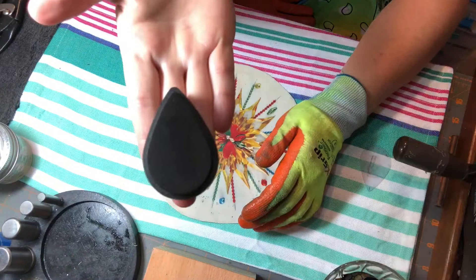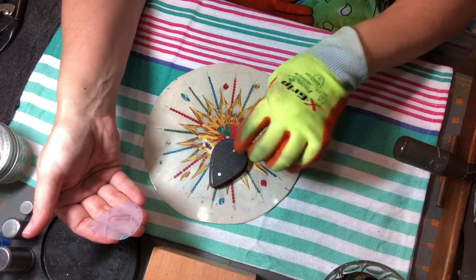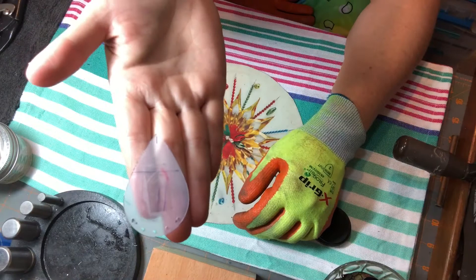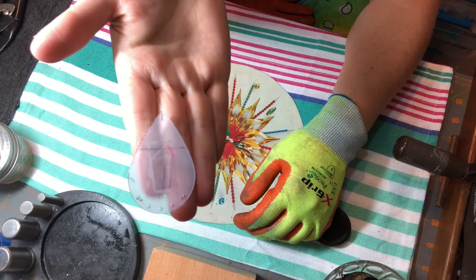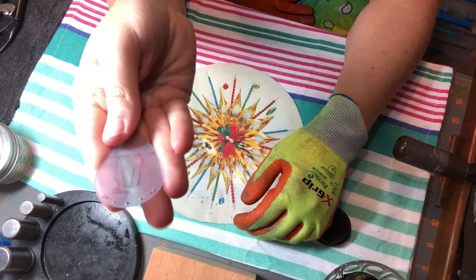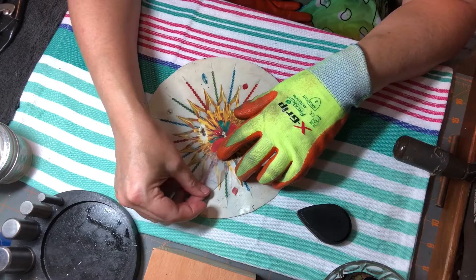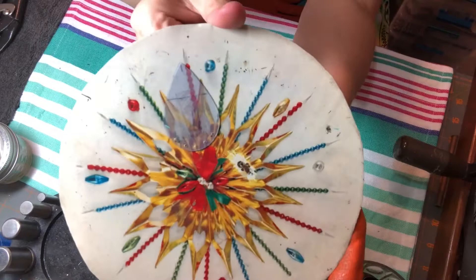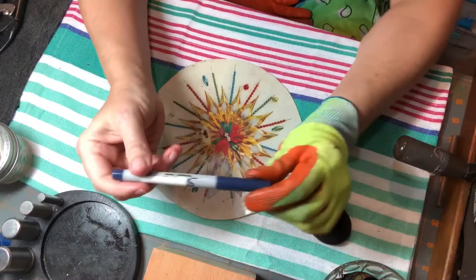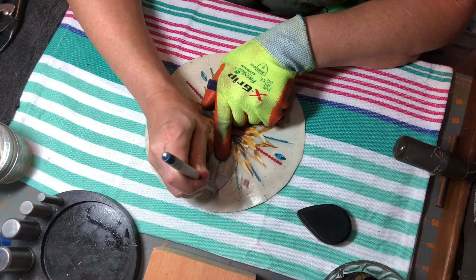I'm going to use the Sizzix die — this is a big teardrop shape. Since you can't see where you're placing it on your tin, I always cut out a template from quilting pattern plastic. You can get it at Joann's in the quilting section, sold in sheets — it's pretty thick and durable. You can run it through your Big Kick and have a see-through piece so you can determine where you want to place it. I'm going to take my fine-point Sharpie marker and trace around this shape.